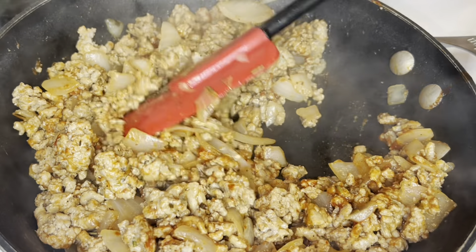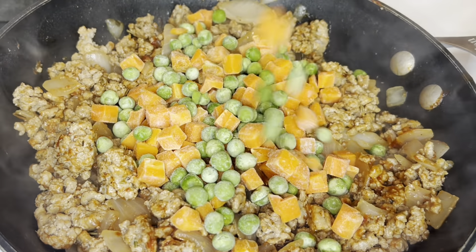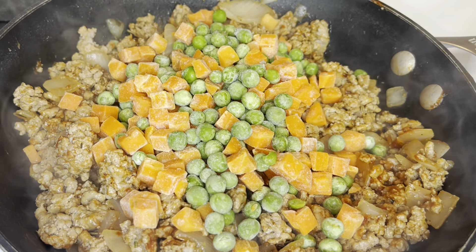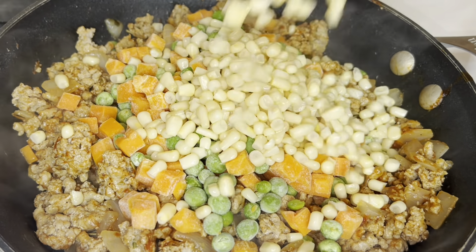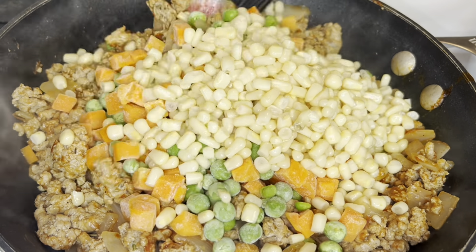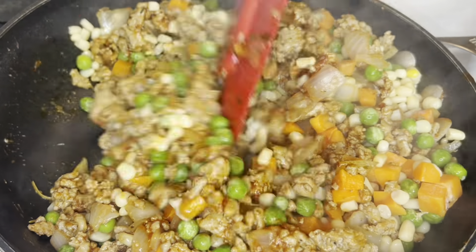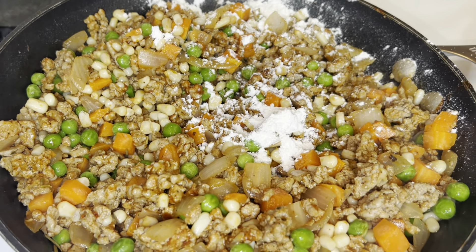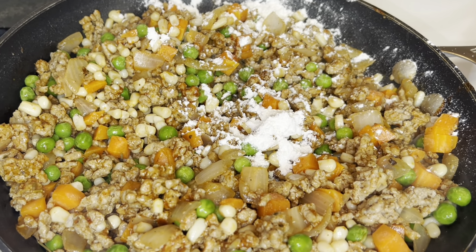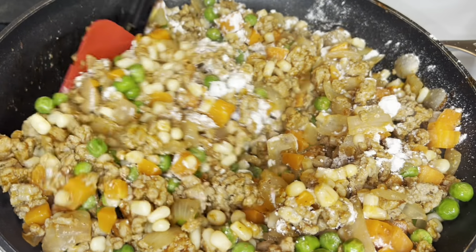Then you're going to add your vegetables. I'm using one 12-ounce bag of frozen peas and carrots, and I'm also going to add a can of whole kernel corn. Stir that in, then add about a tablespoon and a half of all-purpose flour. Mix the flour in and allow that to cook for about two to three minutes to cook off that raw flour taste.